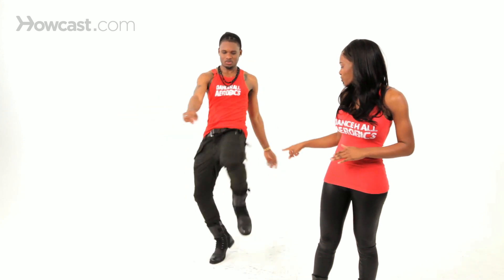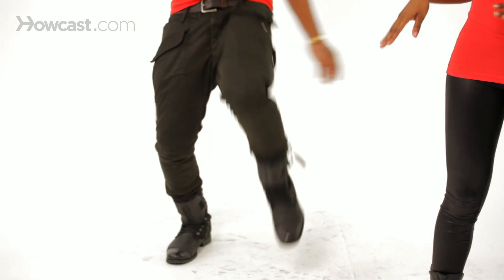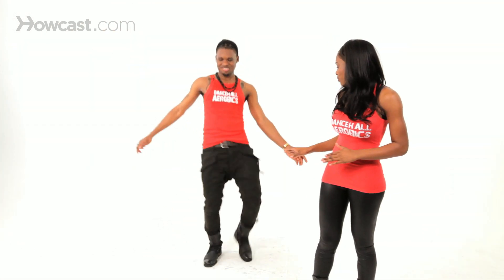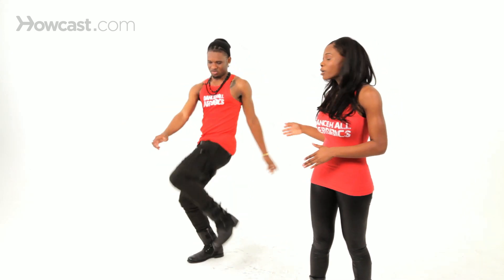We're going to start with the legs. What he's doing with the legs is he's turning the legs out, and it's like in a high knee position. He's moving the legs right to left in a high knee position, and he's leaning back a little bit. Then he's going to pull up.